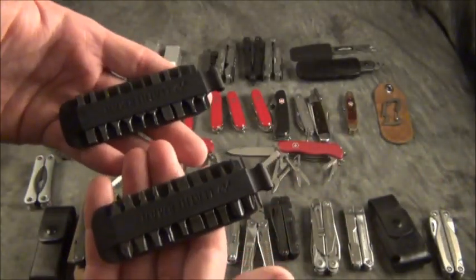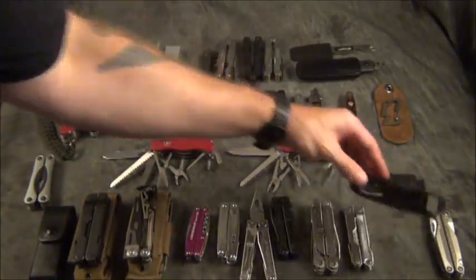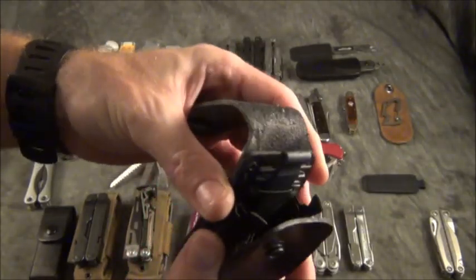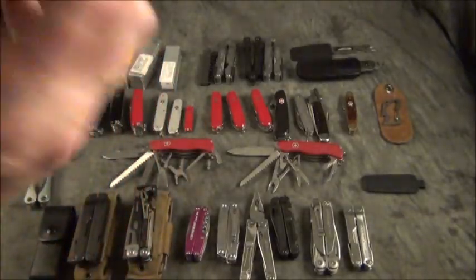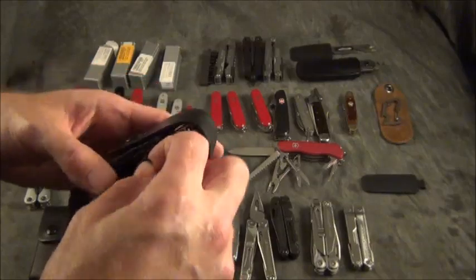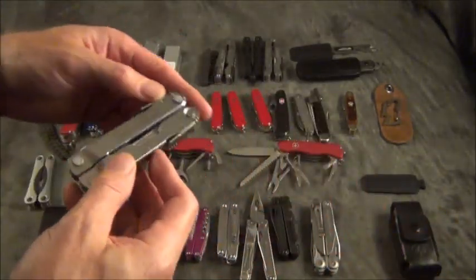Leatherman sells a whole bunch of bit sets — they come in a very thin package and you can fit them pretty much anywhere. What you do is put the bits inside one of these thin cases, slip the bit carrier into the back of the pouch, then flip it in. That way your whole package — tool and bits — is ready to go on your belt.